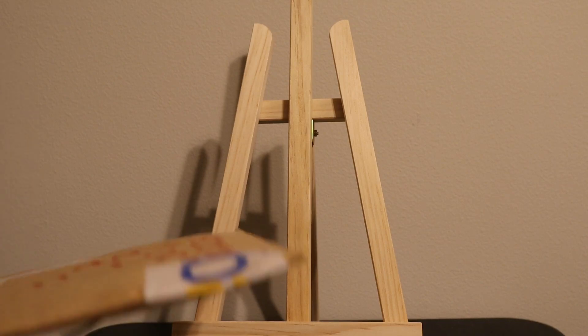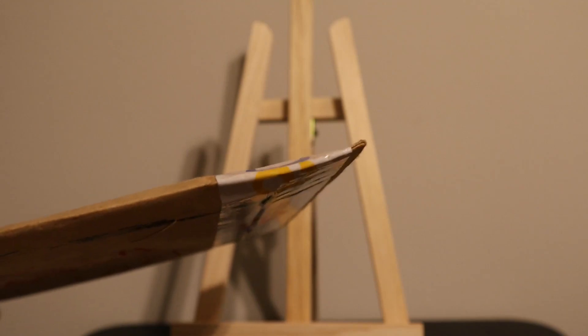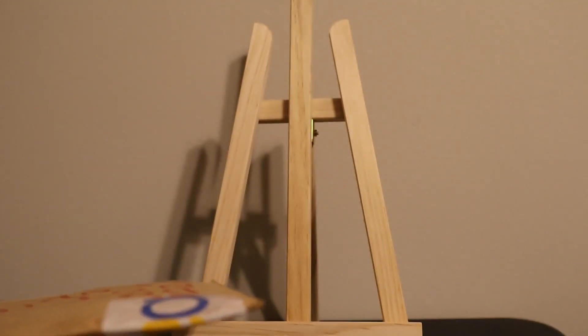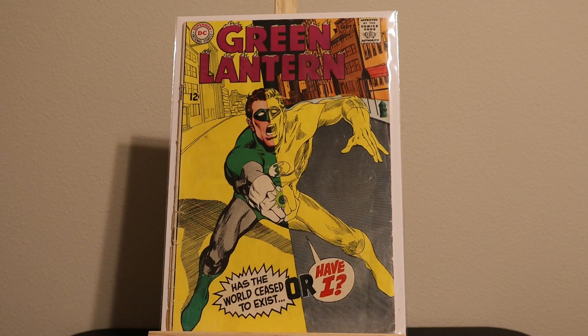Hi everyone, continuing our series of one package opening per day. This package here has seven low-grade Silver Age comics. The package doesn't have any cardboard padding so it is flexible. They came in a magazine bag without bags and boards.